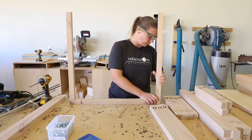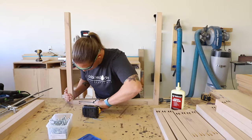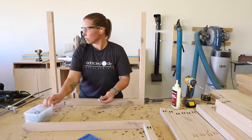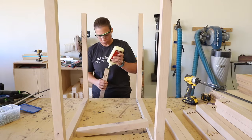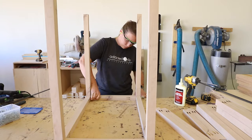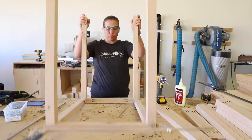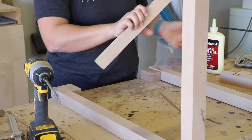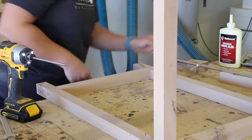I started assembling the frame by gluing and clamping the 25 inch pieces to the 28 inch legs, and attached them with 2½ inch pocket screws. With the front and back sides together, I attached the 15 inch pieces with glue and 2½ inch pocket screws. Make sure you position the pocket holes so that they will not be visible when the project is finished. For the top, I positioned the pocket holes to the inside of the frame; for the bottom, facing downward. I cut 3 inch blocks to set the height for the bottom frame pieces and then glued and attached them with 2½ inch pocket screws.